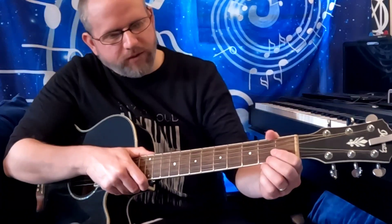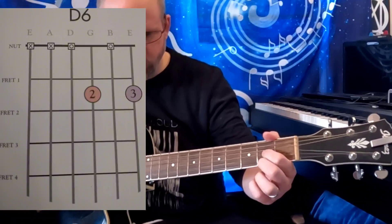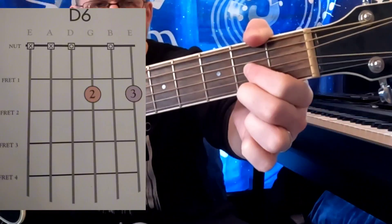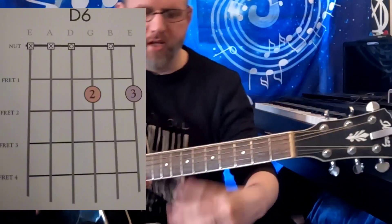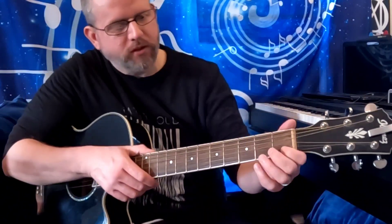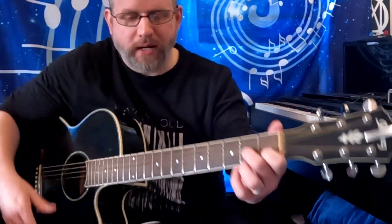Then we have a D6 — this one's fairly easy. There's your D6. Probably the hardest part about these chords is avoiding the E and the A string. Sometimes you can reach your thumb over and just kind of lightly mute them, and that helps. Or maybe you could just practice more.